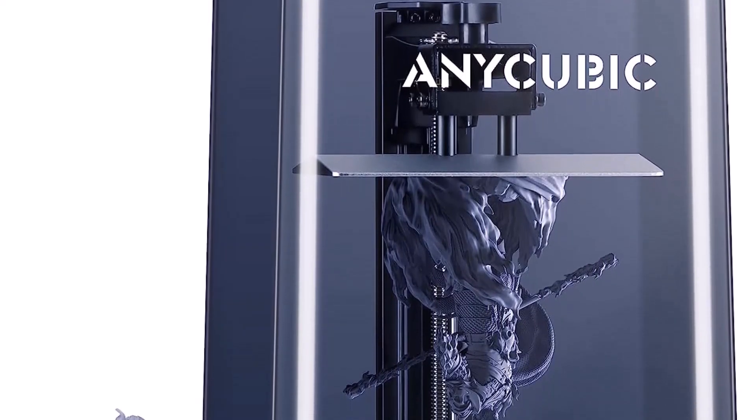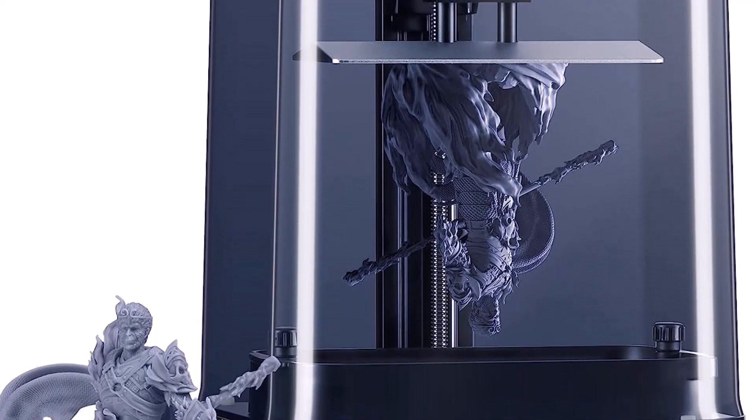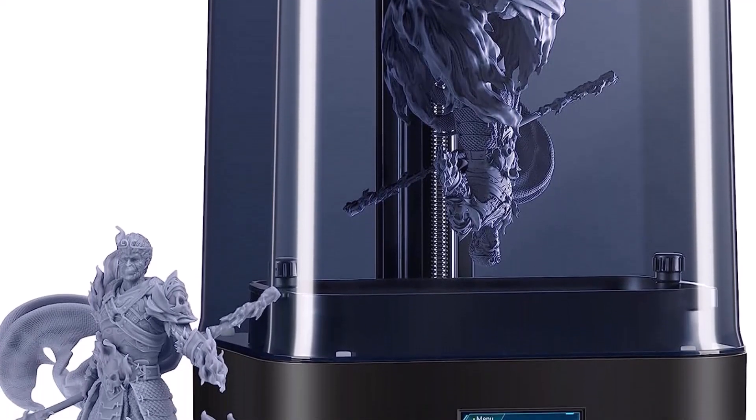The hood feels a bit like Tupperware, but it still does a good job shielding the print area from UV light. There is metal where needed, like around the glass and Z-axis.